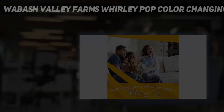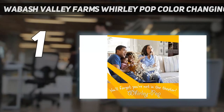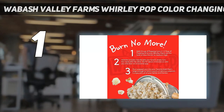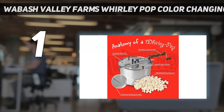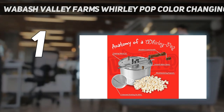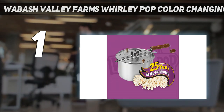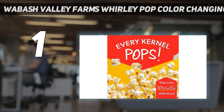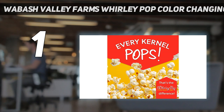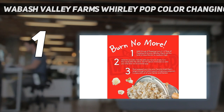And number 1: the Wabash Valley Farms Whirly Pop Color-Changing Popcorn Maker. There's a reason we chose this popcorn maker as our best overall — it makes stellar popcorn. This classic whirly pop stovetop maker gets a modern upgrade with a color that changes from red to yellow as the popcorn maker heats up, and back to red as it cools down and your popcorn is ready. This is a great feature, especially when kids are involved.